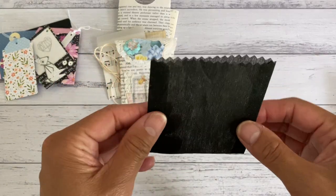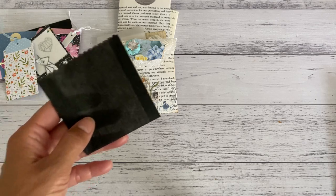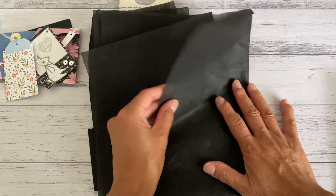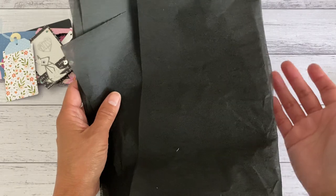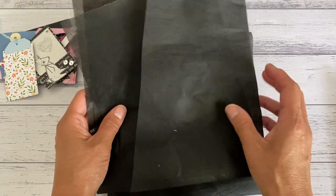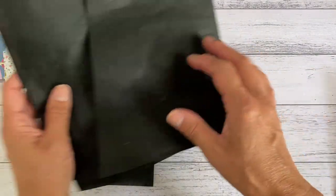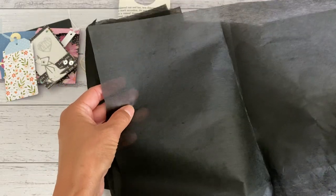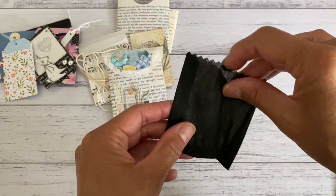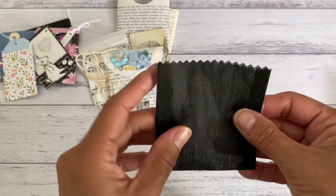I also tried making a pocket using this — it's like tissue paper but slightly thicker and textured. It's actually what they use to wrap flowers from the florist — I had some bunches of flowers sent to me and they wrapped them in this sort of wrapping. I thought this is going to be perfect because it's nice and thick, so I tried to see if I could make a pocket out of it, and it turned out okay. I'm quite happy with it.